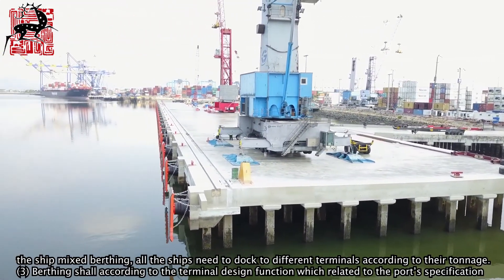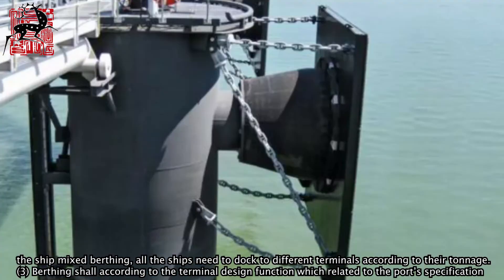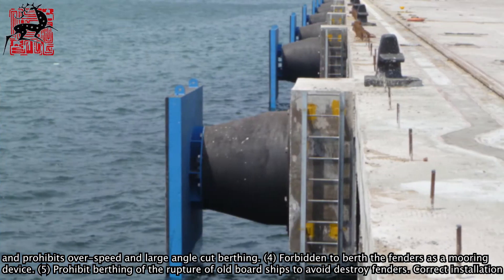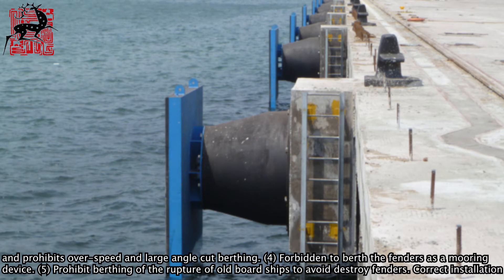2. Avoid mixing different sizes of ships at the same berth — all ships need to dock at different terminals according to their tonnage. 3. Berthing shall follow the terminal design function related to the port's specification, and prohibits over-speed and large-angle cut berthing.